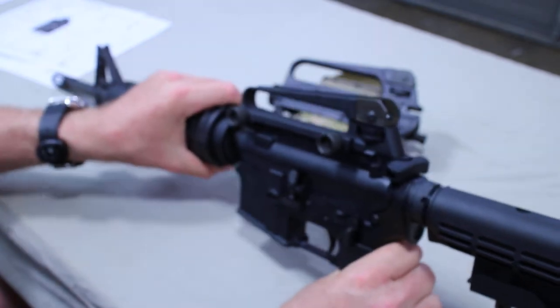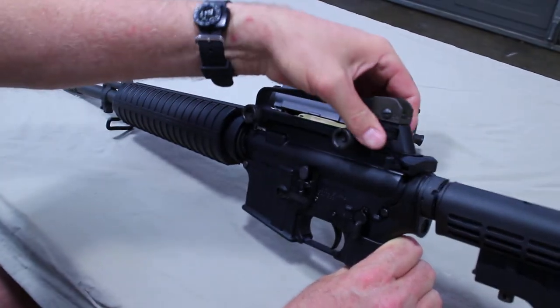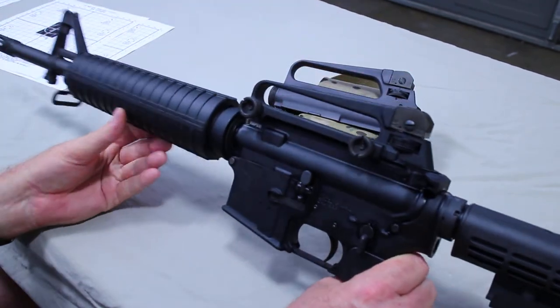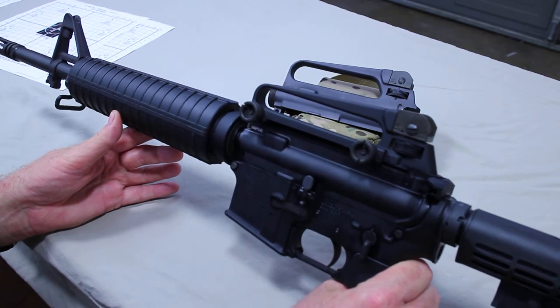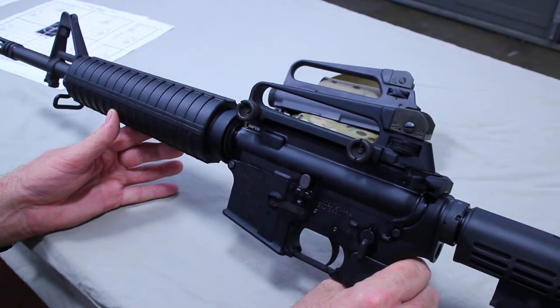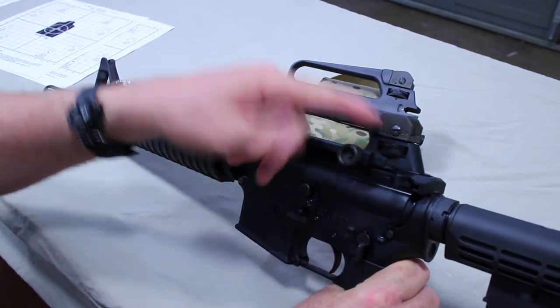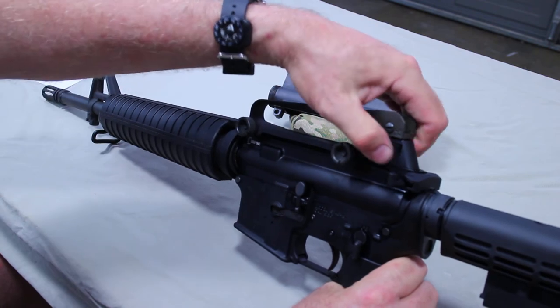The main purpose of the bullet drop compensator is to engage targets at longer range. Say you have a target at 500 meters — you estimate the range at 500, set the dial to five, and put your front sight right on the target. You don't have to hold three feet over the target and aim at sky; this allows you to estimate range, dial it in, and hold your front sight directly on the target.